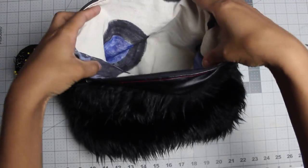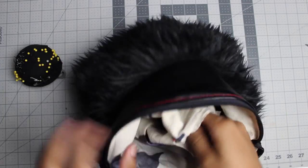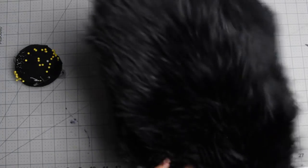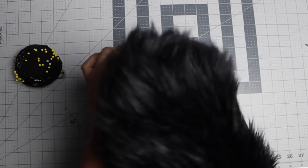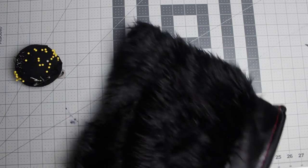Now we're almost there. You're going to go inside of your bag, feel for that hole you left in your lining, put your hand through, and start poking out the corners of your fur exterior so it's nice and crisp at the bottom — just poke out those corners.